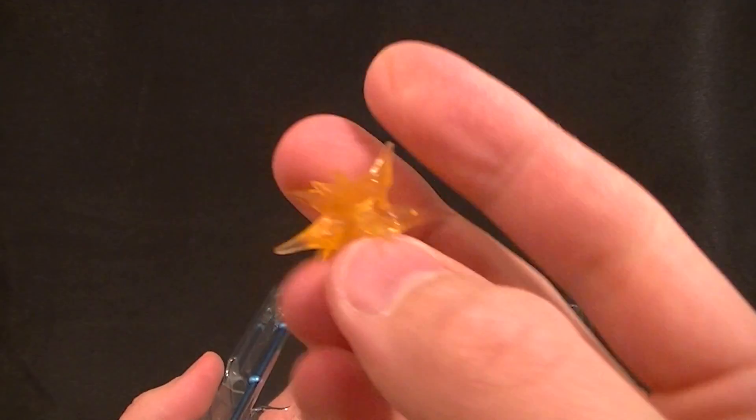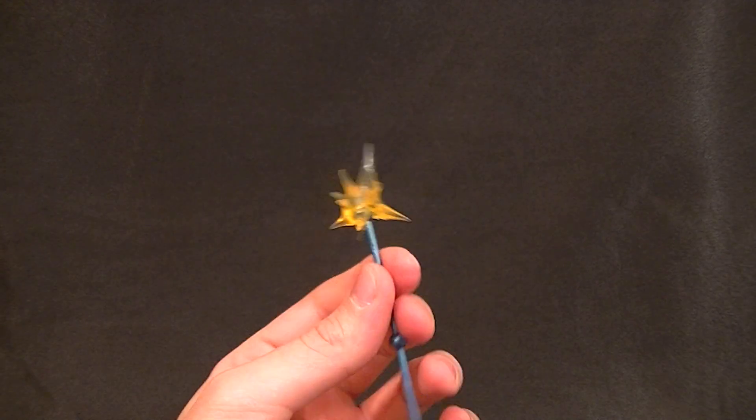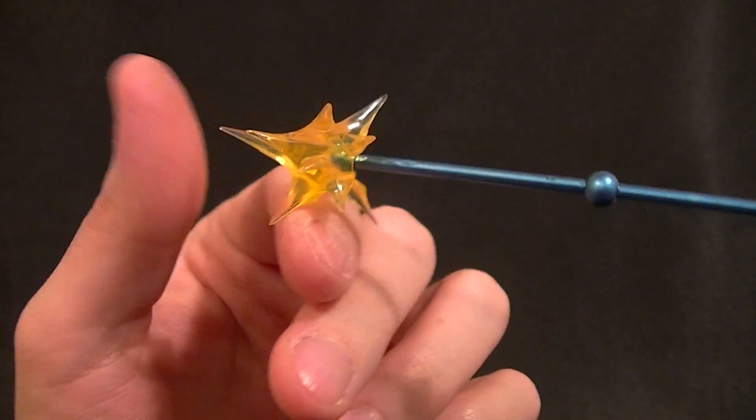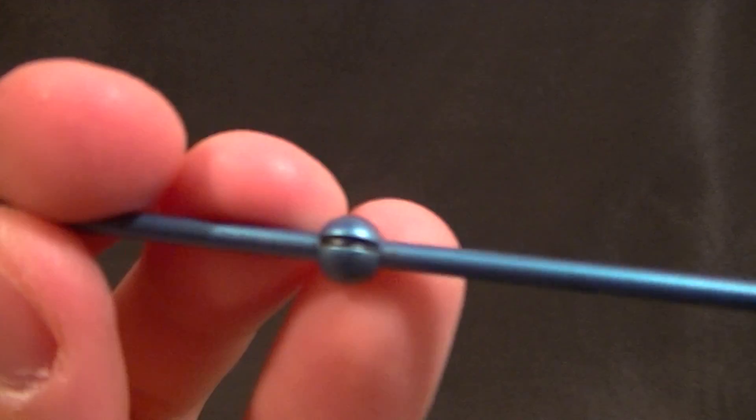She comes with a pretty good arrangement of accessories. She has this energy effect which is meant to go on the end of her staff, which is called the Climate Tact — I just got to that part in the show yesterday actually. That snaps on there nicely; it's translucent plastic and just a solid piece of plastic with some detail work in the ball areas. She can hold that in her hands.